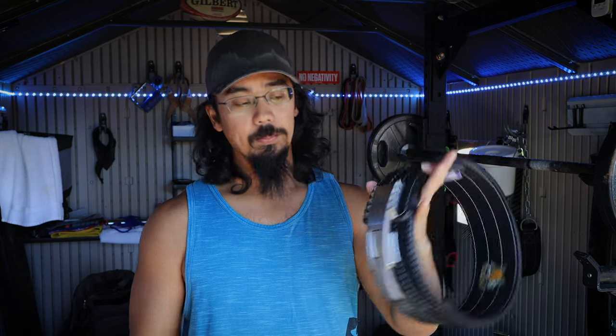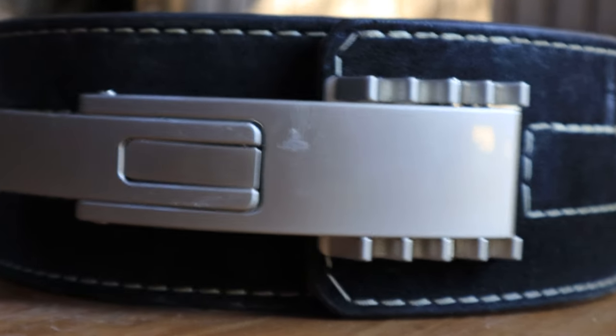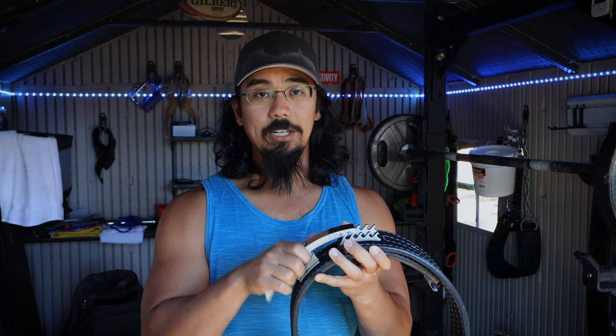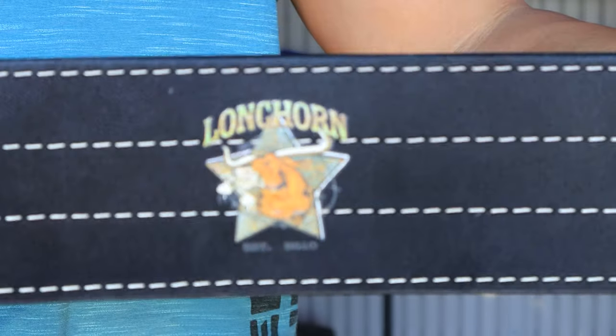Hey everyone, Selwyn here from Winstring. On today's video I wanted to talk about my one-year review of owning the Pioneer Adjustable Lever System. You can buy this as either a complete belt or, as I did, buy it as a standalone attachment for a pre-existing lever belt you have. You can check out the video here where I go over how I installed it on the Titan Longhorn lever belt system.